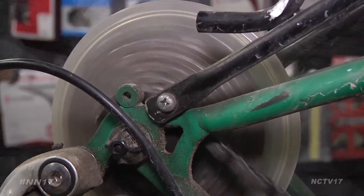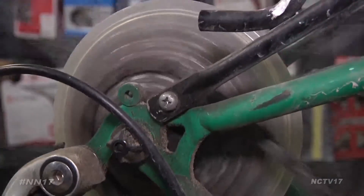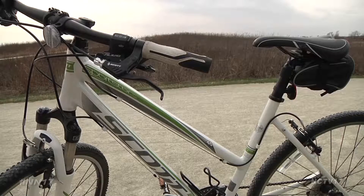The last thing I do is check the cables and the chain to make sure that nothing's broken, and I lube everything to make sure that it's going to work properly.